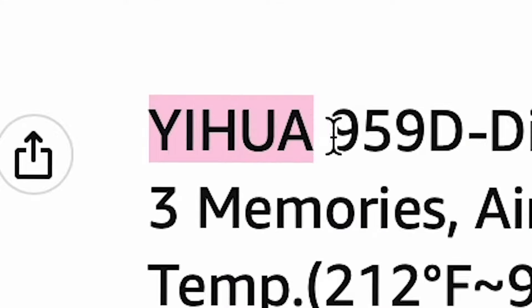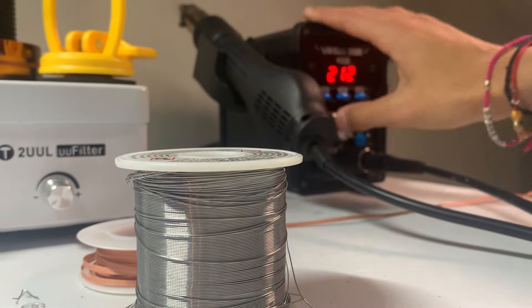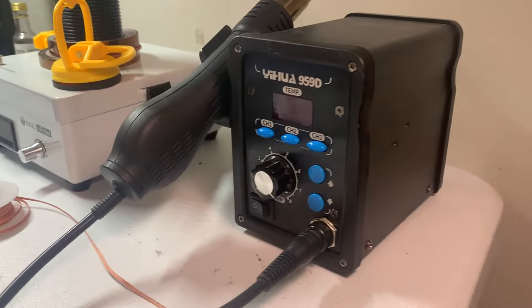It's called Yihua — Y-I-H-U-A. I was recommended it by the person who taught me soldering, and I was not at all paid to do this video. I think they made a good product and I wanted to talk to you guys about it. Starting off, the interface is immaculate.